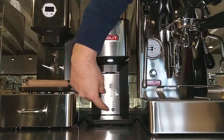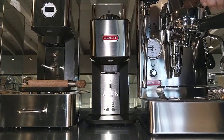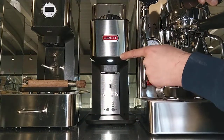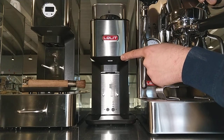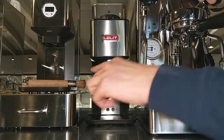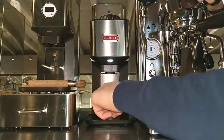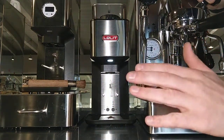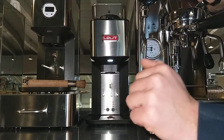To program the one dose time, keep the one dose button pressed until the LED goes off. Count: one, two, three, four, five, six — six seconds. That sets the grind time for one dose.